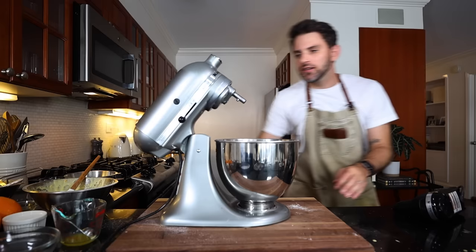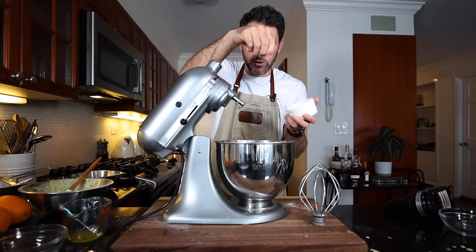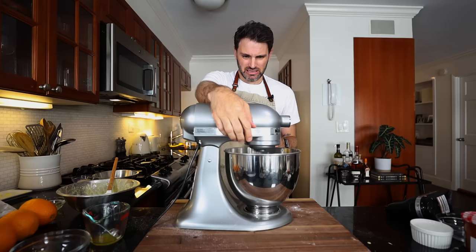I've made several cakes without a stand mixer, but with a 20-minute deadline I'm gonna need a little more power. I need to beat the egg whites of four eggs in a very clean bowl with a pinch of salt until soft peaks have formed.